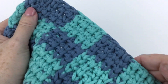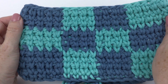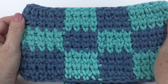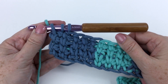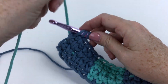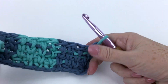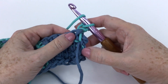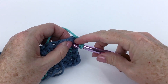Go ahead and finish your row following the chart, and make five pieces exactly the same. A reminder: when you are changing color at the end of a row, it's still the last yarn over of the last stitch in the new color. Then you turn your work, chain one in the new color, do your first split stitch, and bring over the yarn you were just working with.